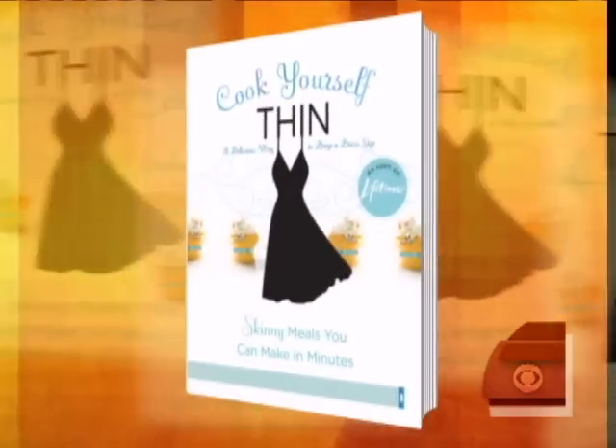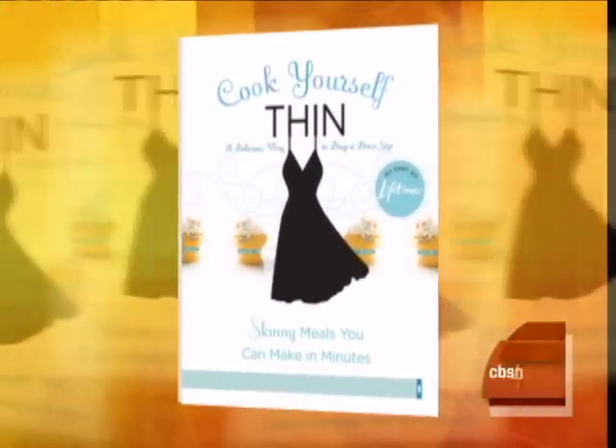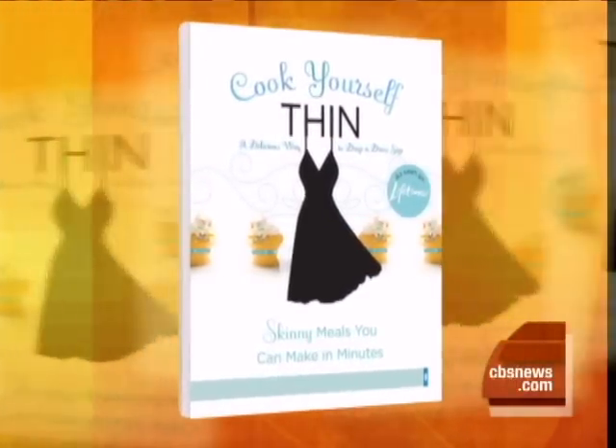Our next guests have the real skinny on cooking healthy: Allison Fishman and Candice Gamay, stars of the Lifetime show Cook Yourself Thin, and co-authors of the cookbook of the same name. And they are with us this morning.